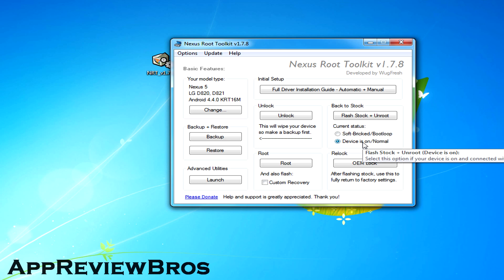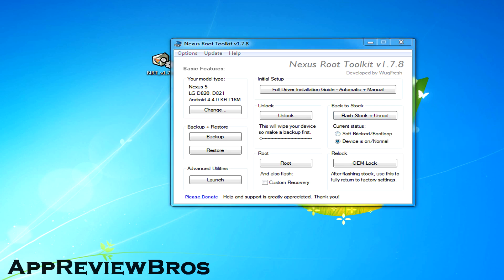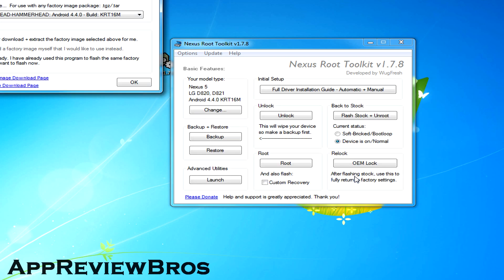Alright, now to the serious part. Leave your device connected to your computer via USB cable throughout the whole procedure, as you will not have to do anything yourself. Simply select the current status on your phone — in my case it's 'normal' as it's fully functional — and click on the 'flash stock plus unroot' button. A new window will show up warning you that the whole device will be wiped, so just click OK to continue.